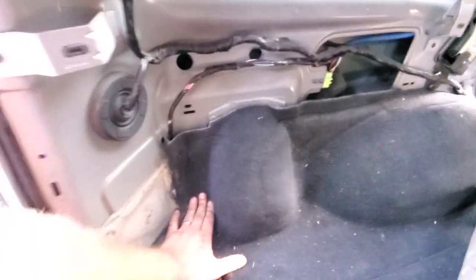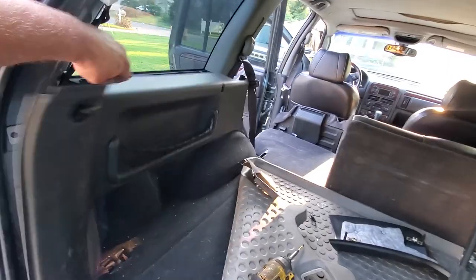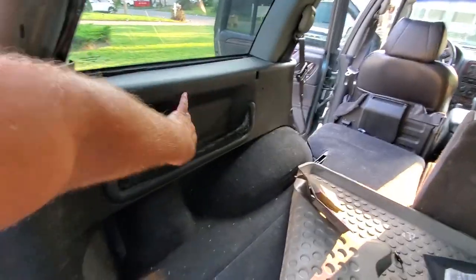Don't forget your plastic piece — it is super important. Not really. We go ahead and put on our interior panel.